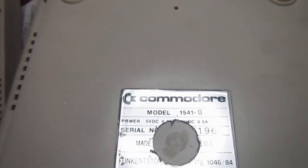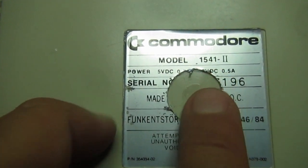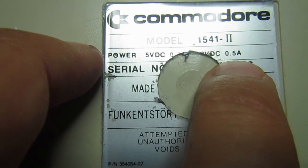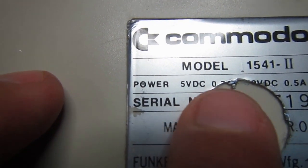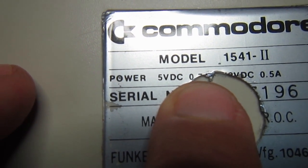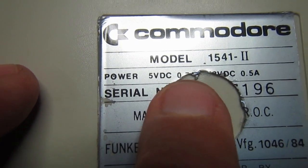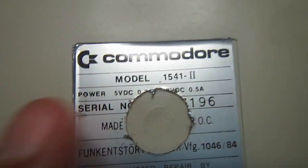The next step is making a power supply. The power requirements for the 1541-2 are 12 volt DC at 0.5 ampere and 5 volt DC at around 0.5 ampere, which means anything that can supply 1 ampere or more at 5 volts and 1 ampere or more at 12 volt DC is perfectly fine.